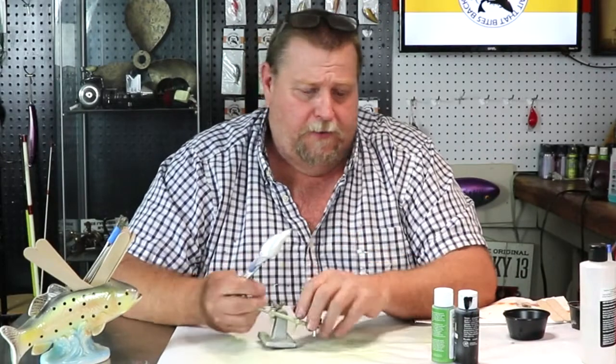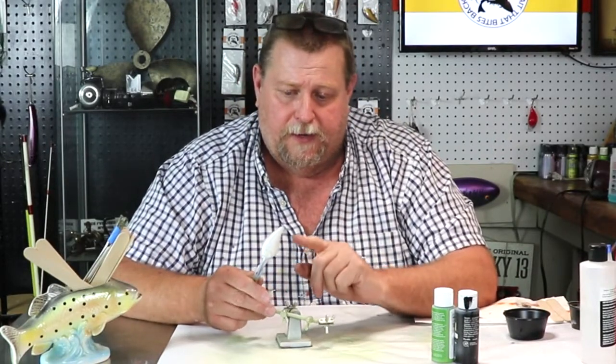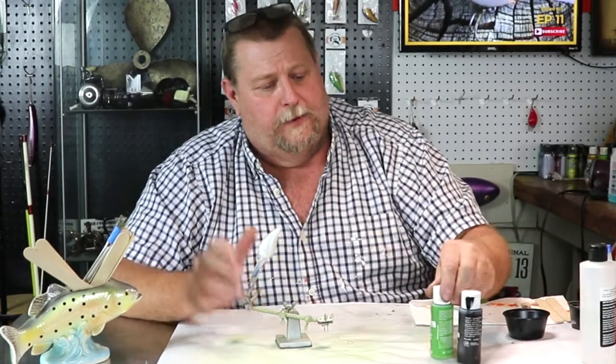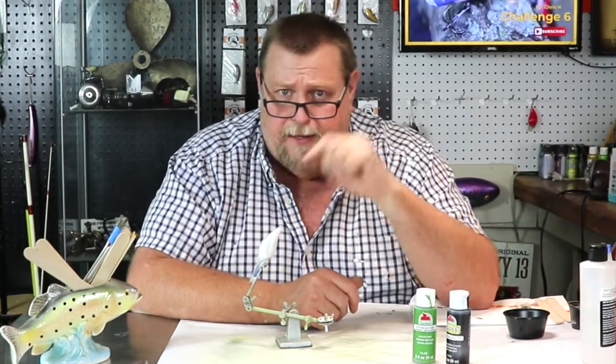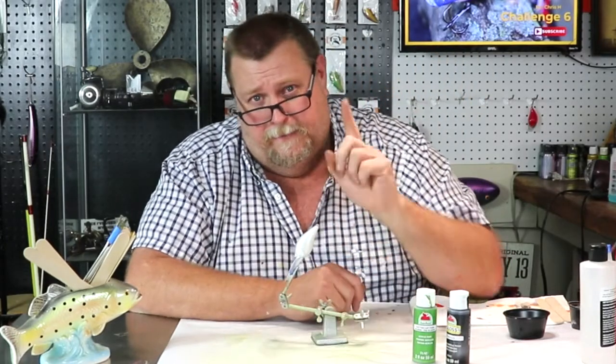The colors we're going to be using tonight: this crankbait is done in pearl white instead of metallic white this time. We're going to be using Apple Barrel Palm Leaf and Apple Barrel Gloss Black. We will net this and I'll show you how it all comes out in the end. Y'all are going to love this one folks.